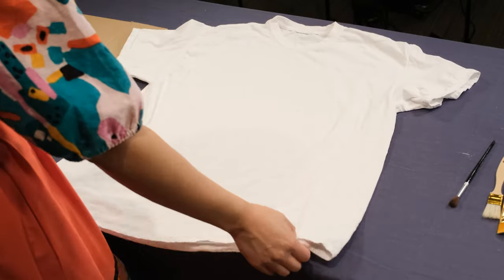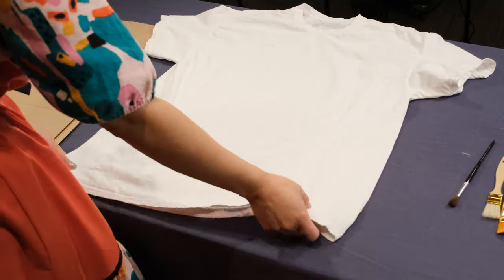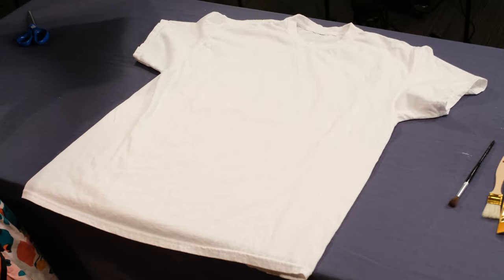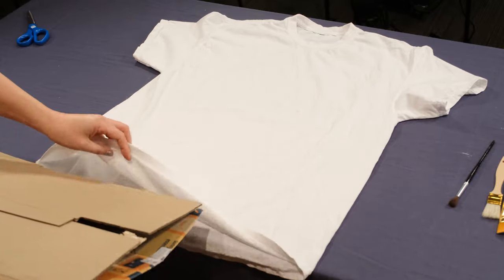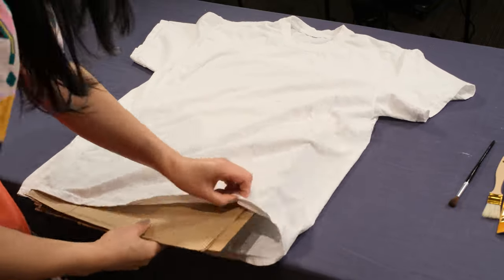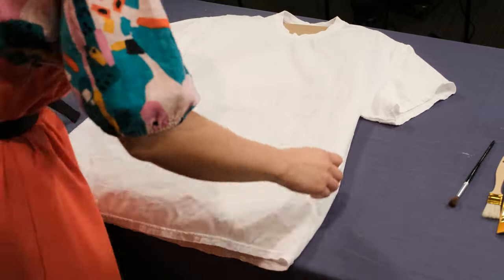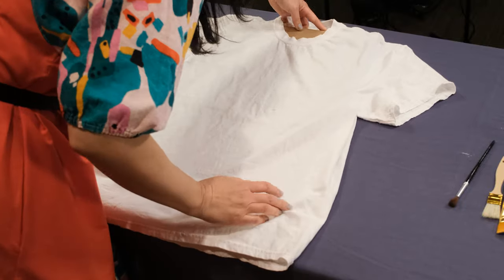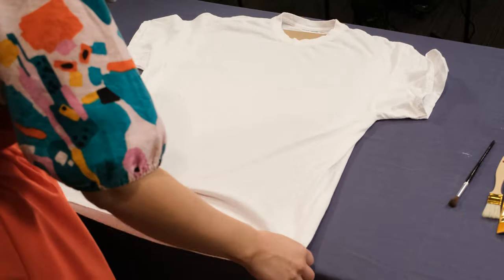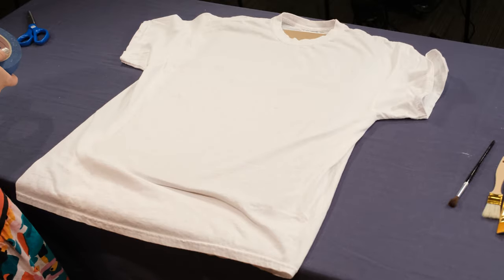You've got your lovely t-shirt. I would highly recommend washing it and drying it really well before you use it for this project, because sometimes t-shirts can shrink and it's nice to not have that be an issue. What I'm going to do here is get my lovely cardboard and just slide it into the t-shirt. You can decide where you want the design to be — let your creativity go wild. You can do one sleeve, both sleeves, just the front — really whatever you'd like. One thing that makes this process a little bit better is using tape on the back to secure it.